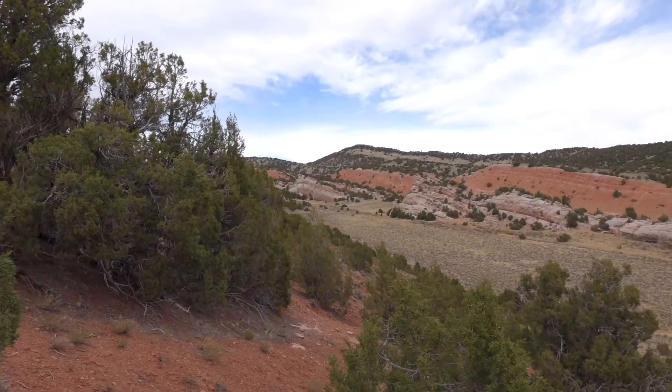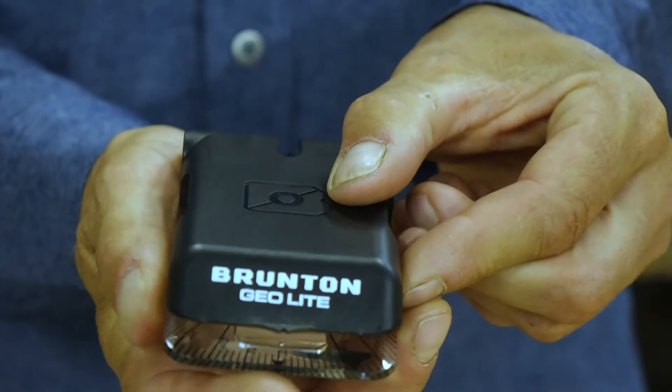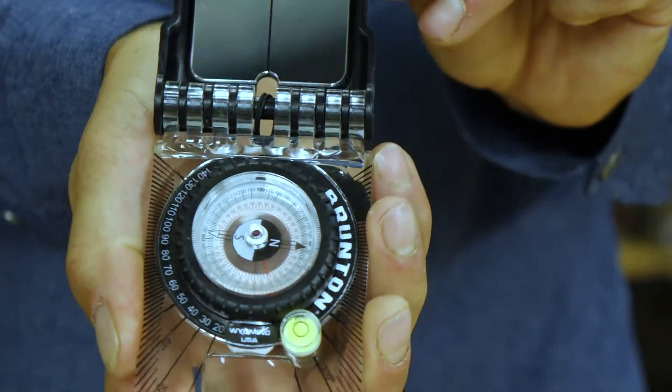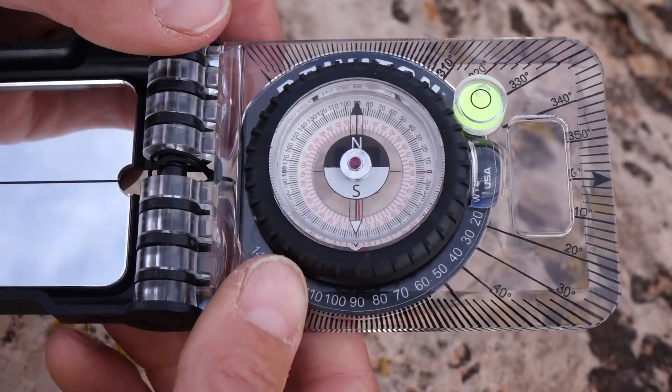Hi, I'm Lauren Heershap with Brunton, here at Johnny Behind the Rocks near Riverton, Wyoming, and I'm here to introduce you to the Geolite, which is a geology-specific version of the TruArc 15, designed for geology students and professionals who want a lightweight, affordable transit.